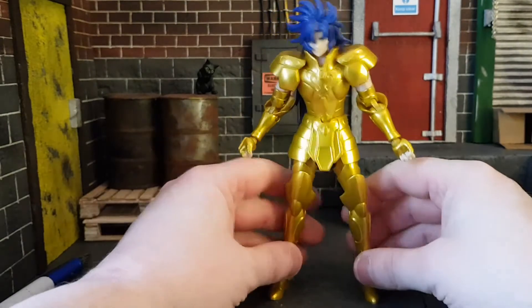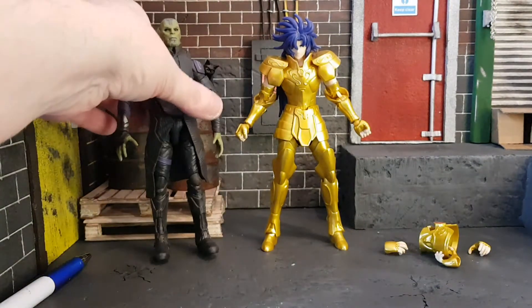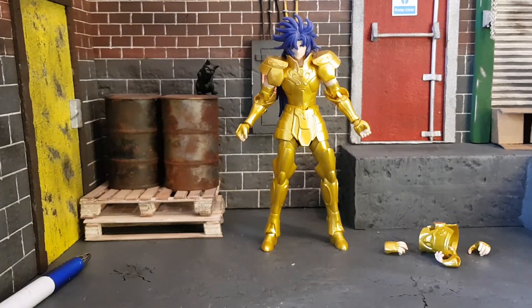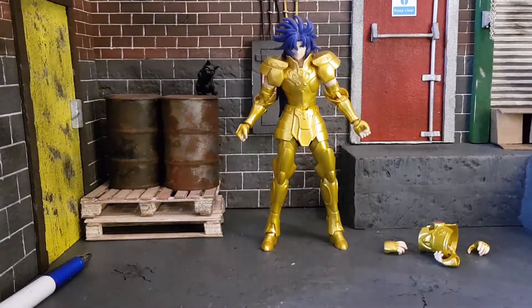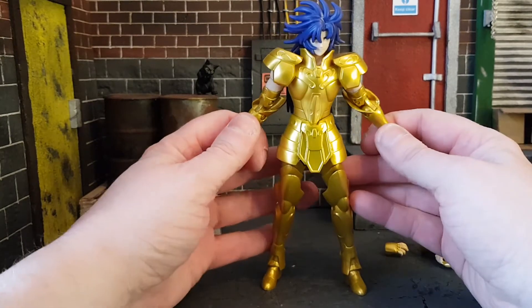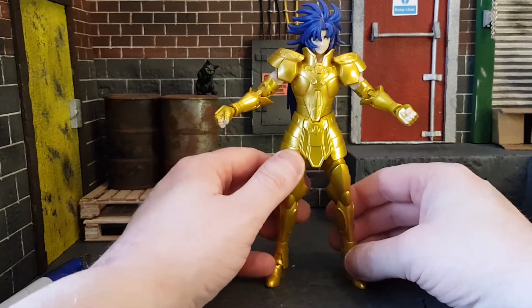Let's do some comparisons. They are about five-inch scale. Here he is with a Marvel Legends Skrull — about the same height. Here's a Marvel Legends Greg Argyle for comparison. Here he is with his fellow Saint Seiya friend — about the same height. And here he is with a WWE Elite AJ Styles. As you can see, the scale is pretty small. He'll fit in with your Dragon Stars and other Anime Heroes figures, so you can have some epic anime battles.